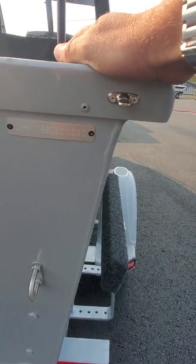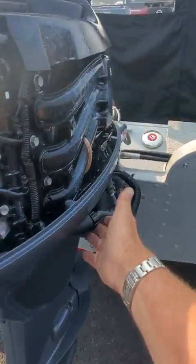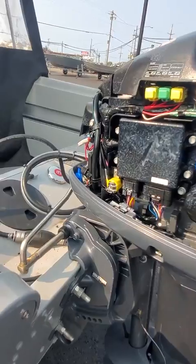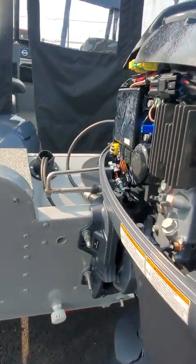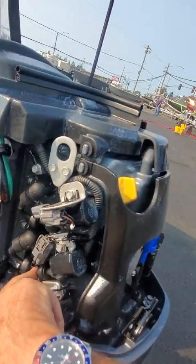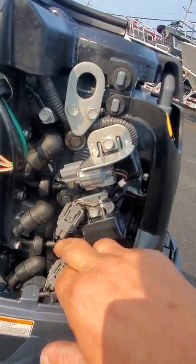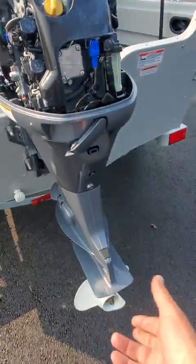Boat serial number: US SMK 681 20G021. Fresh water flush — you got internal zincs on these on the block as well. I believe this must be a 40 horse, a three-cylinder, and anyway there's zinc, zinc, zinc, zinc, zinc — you got zinc.